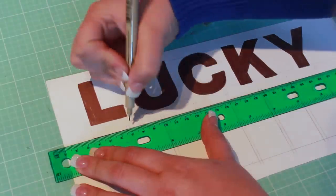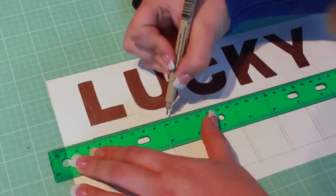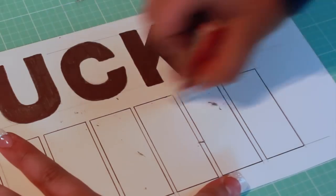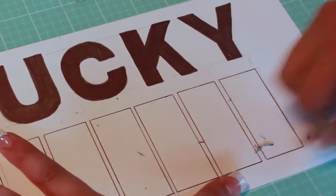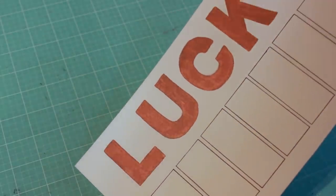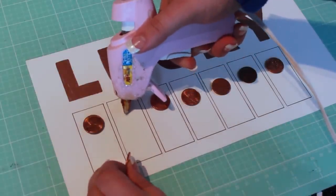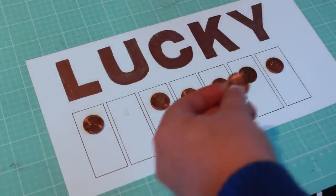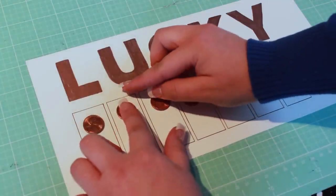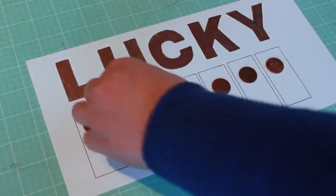Trace the boxes with the black pen. Add a dab of hot glue to each box and attach the pennies in chronological order. You might want to consider adding pennies for birthdays, anniversaries, a graduation, new job, or first house.